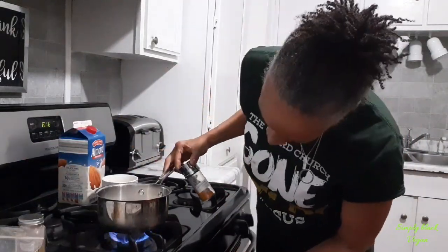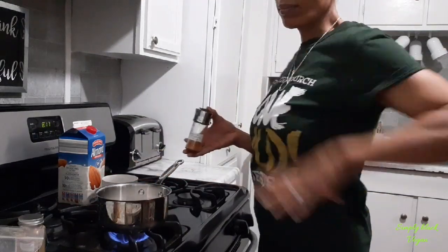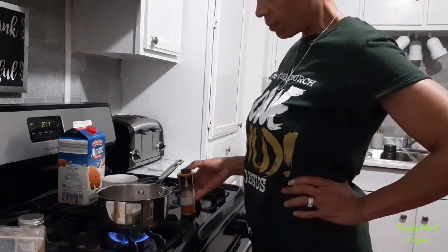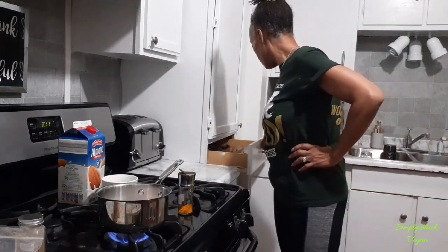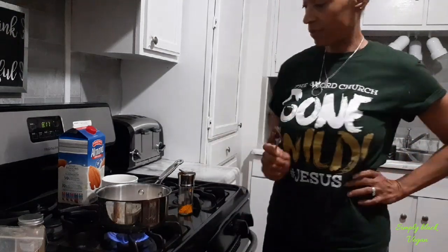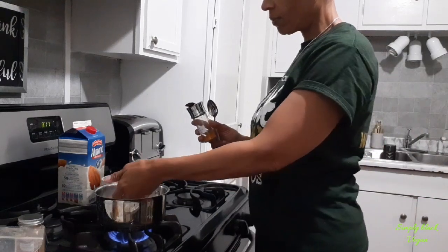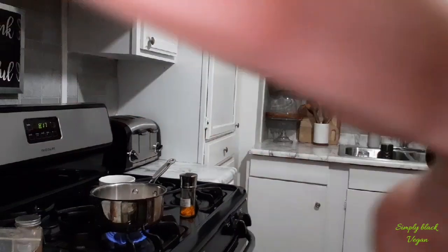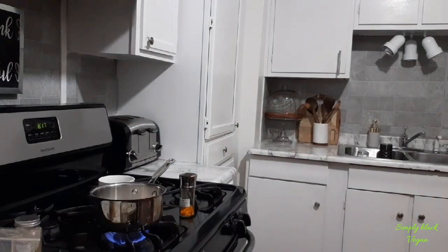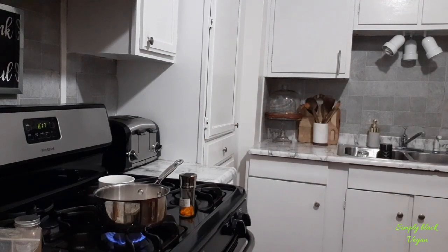After we're done letting our almond milk warm, we're going to add our ingredients. This is a great drink to have in the summertime, but mostly preferably in the wintertime, because it's very good for your digestive system and it's very healthy for you in the cold winter months. So we're letting the almond milk warm.